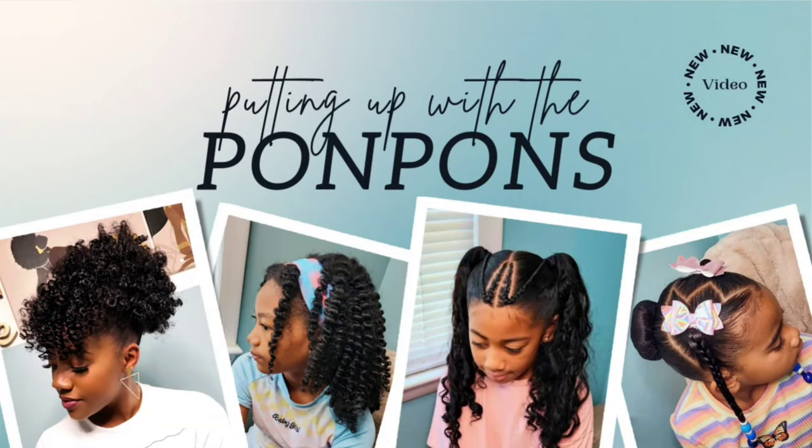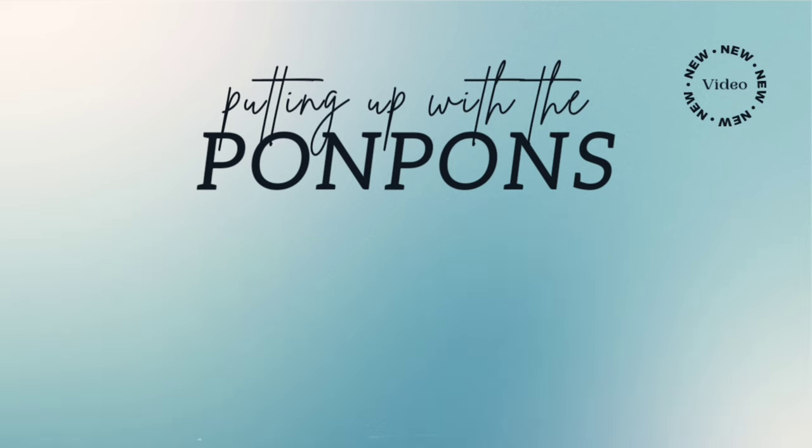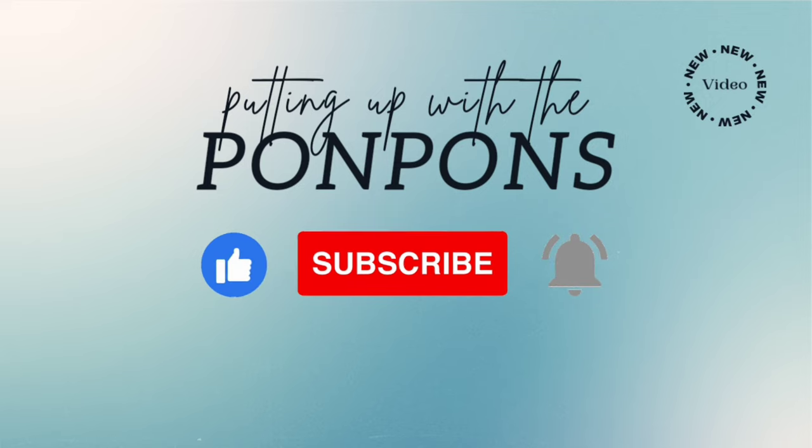Hey friends, welcome back to Putting Up with the Pom-Poms. We are a mother and daughter YouTube channel where we showcase and discuss everything about our natural hair — the way we style and care — as well as giving you hairstyle inspiration that is quick and easy to achieve with minimum effort. Don't forget to hit that subscribe button located right below this video. Let's get into today's video.